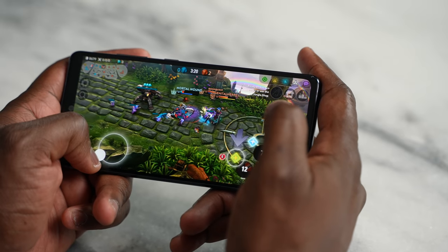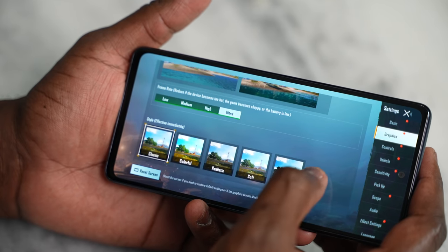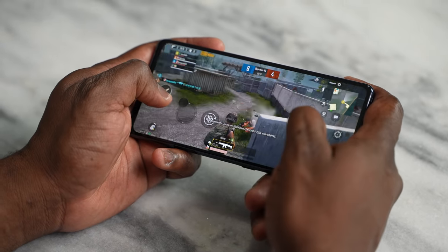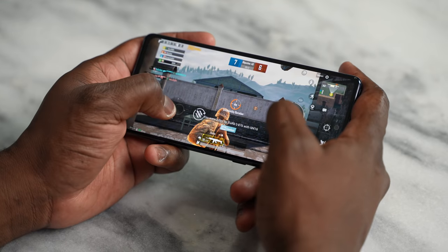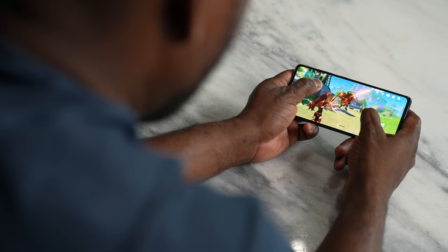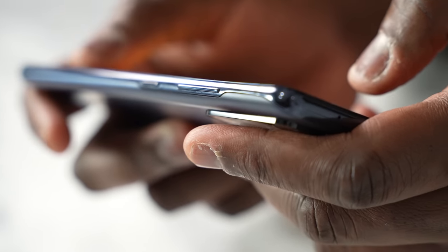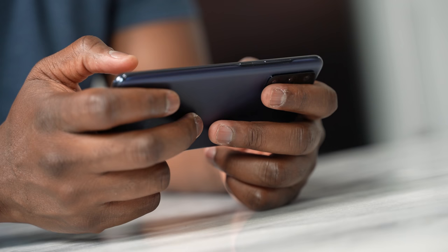There's a lot packed into this device that a Galaxy user will respect, and a lot that any user will want because of its price point. Samsung has found a balance that's making things difficult for many other manufacturers to give people what they want at such a price. This leaves me very excited for the Galaxy S21 FE — I can't wait to see what that brings to the table. But right now, should you pick up the Galaxy S20 FE? The answer is absolutely yes. This is the best bang-for-your-buck smartphone you can pick up this year, and nothing on the market beats it at this price point.